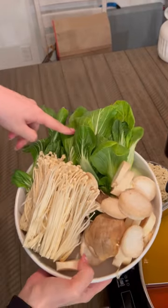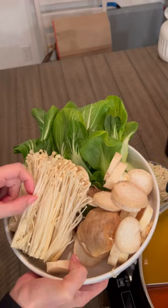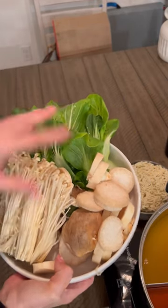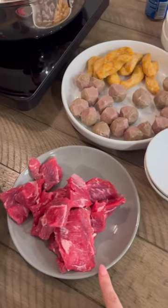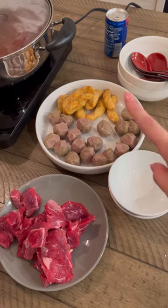Over here we have bok choy, we have this ocean product — what is this one called, the thin honey? And then we have meat balls. And then we have ramen. We have some cabbage, and then we have some beef, and then we have some shrimp balls, and then we have some fish balls.